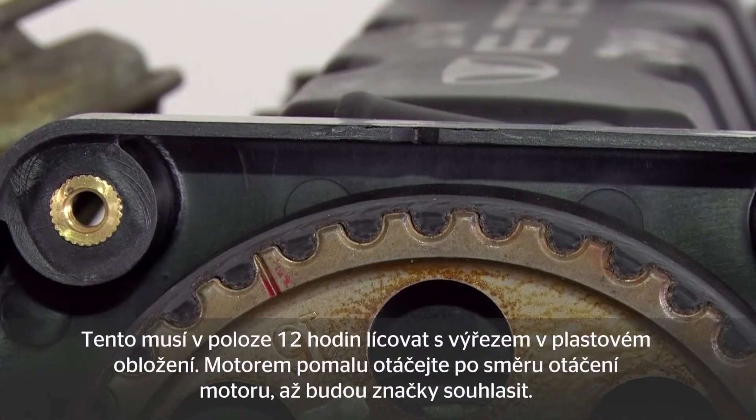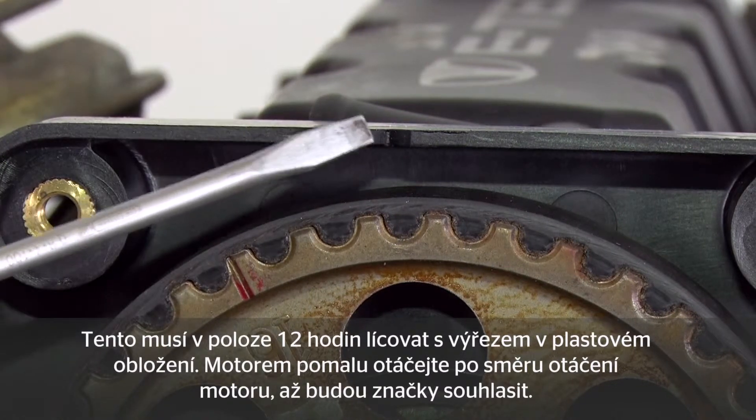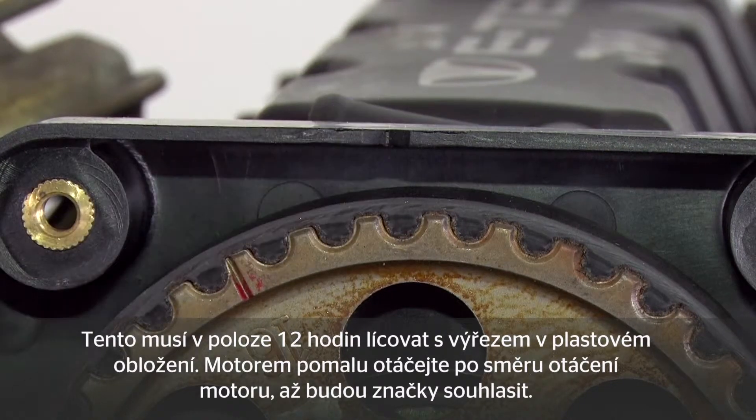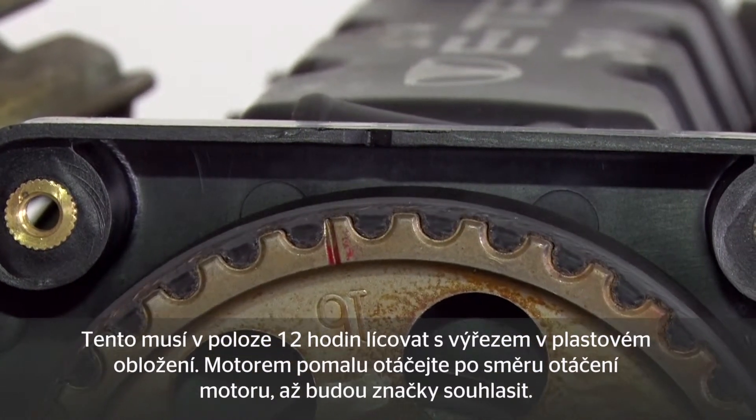On the camshaft sprocket you can see a notch. This has to align in the 12 o'clock position with the notch in the plastic cover. Turn the engine over slowly in the direction of engine rotation until the mark is aligned.